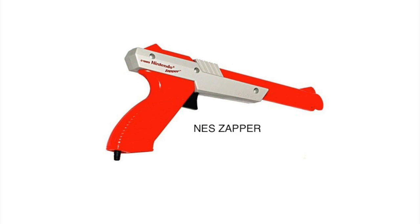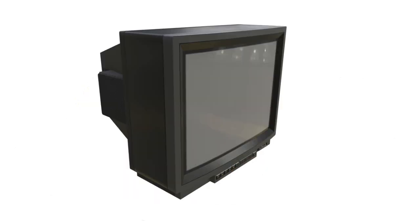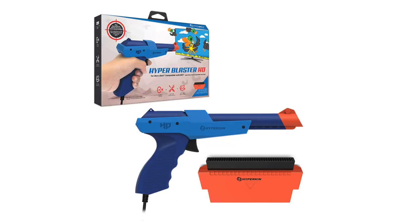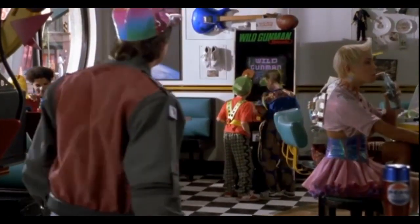In addition to the gray Zapper there was an orange Zapper, and that was for safety reasons so you wouldn't get mistaken for having a real gun. But in Japan they made their Zapper look just like a real gun. You also have to use a CRT TV — those box TVs — and HyperGate has created a Zapper that does work with modern TVs, but unfortunately it has gotten some pretty bad reviews for its effectiveness.